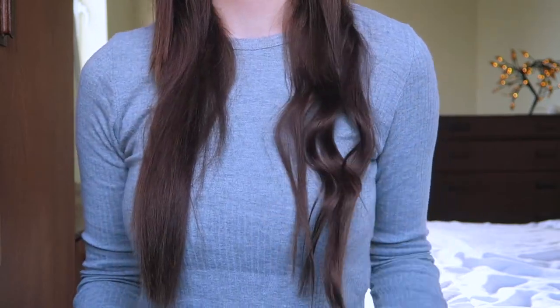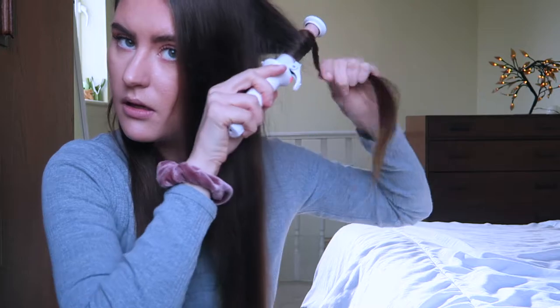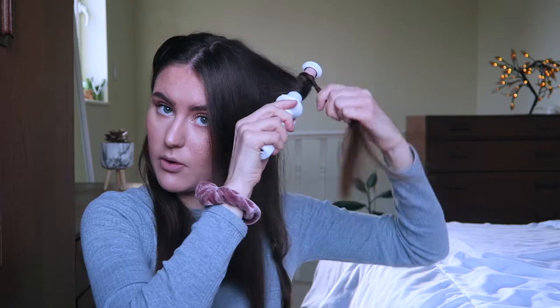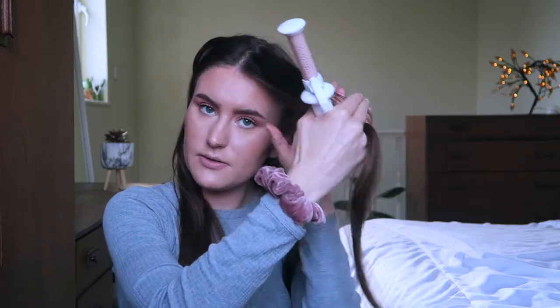There we go, that little section is done. It's hard to see the curls on camera but it's nice and curly — though not fully curly since I want it wavy. I'm going to take the top section down, push this to the back, give my top section a brush through, and start sectioning it out again. I wrap it around, hold, and then release to give a really nice curl. If I wanted it more curly I would use smaller pieces and more sections, but I love wavy hair.